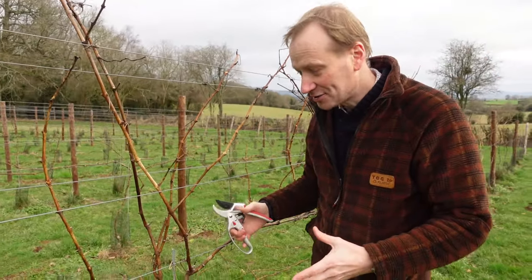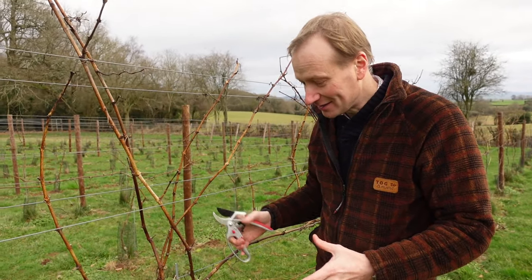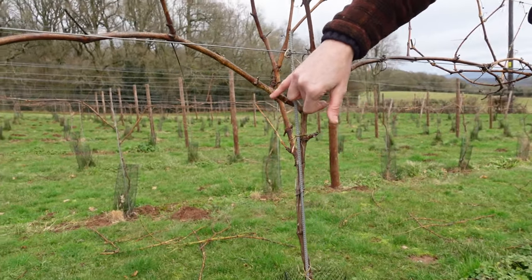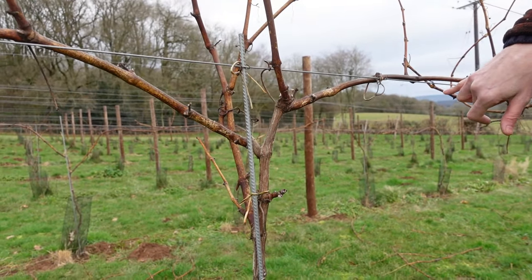We're using the French double Guyot method of training our vines, which essentially means that we form this nice T-junction at the top of the vine here — one cane going off in one direction and another cane going off in another direction.